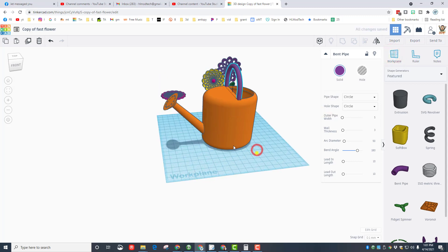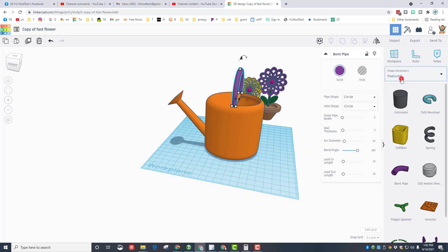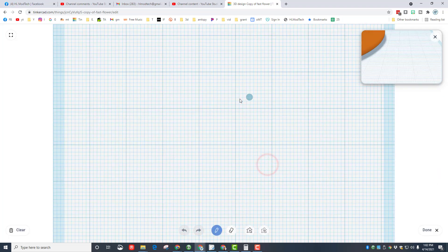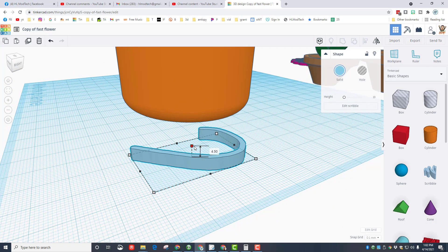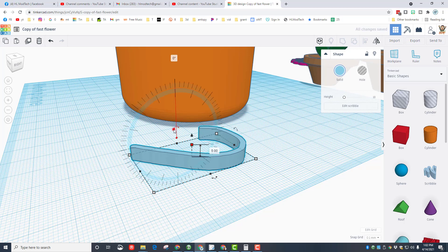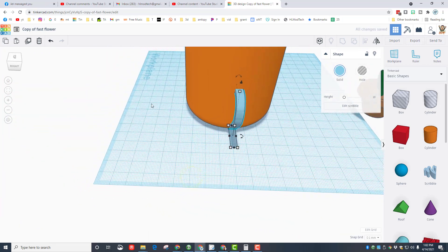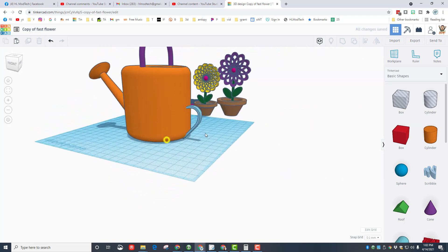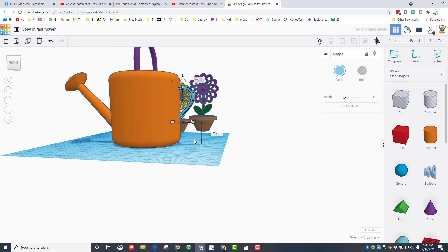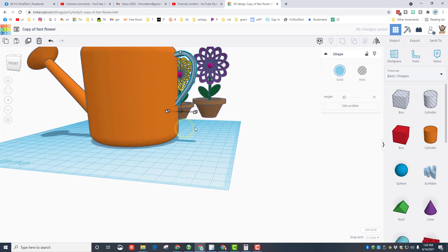Put the work plane back on the ground. Instead of the same technique for the back handle, I'm going to use scribble. Go back to basic shapes, bring out the scribble tool, set it down, and draw your coolest handle. When done, click done and make it a little skinnier — I'm going to type 5. Stand it up just like we did a minute ago, press D to drop it to the right height, get it close, and select those two pieces and choose align to center them.